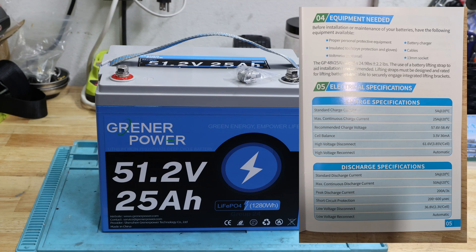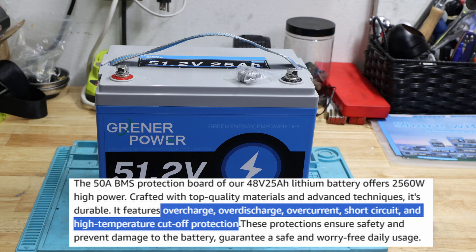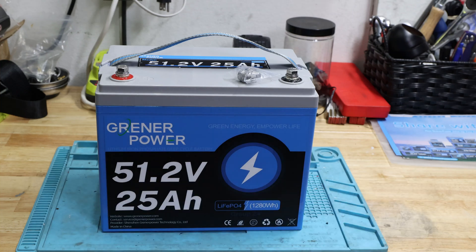It also has a cell balance voltage of 3.5 volts and a high voltage disconnect. Standard discharge current is 5 amp, which is 0.2C, and maximum continuous discharge is 50 amps — double the charge rate, which is pretty impressive. There's a low voltage disconnect as well. I didn't see any operating temperature spec listed, but the manual says never charge below 32°F or above 113°F. The housing is straightforward — no Bluetooth or anything else. Let's go straight to the capacity test.